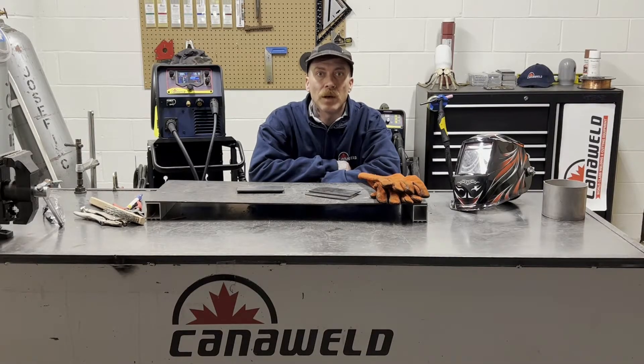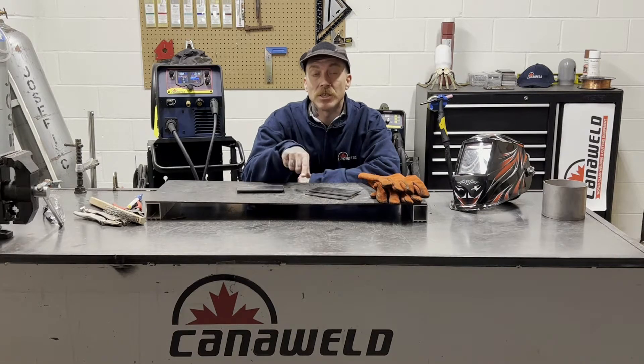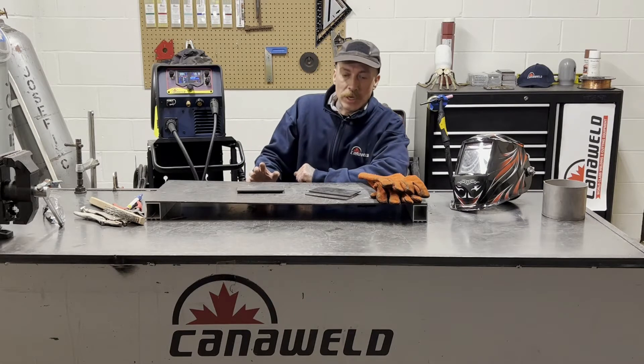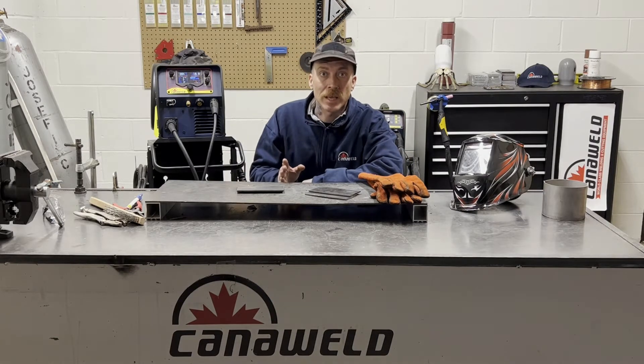Hey everybody, this is Nick from CanoWeld coming at you from our new studio in Vaughan, Ontario today. We're going to be starting the first of a three-part series on this machine, the Multiprocess 201 SLM. I'm going to give you guys a quick rundown on this machine and then we're actually going to do some welding with it for each of the processes that it's capable of.